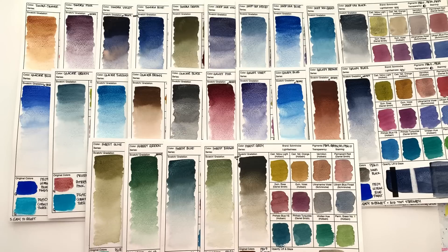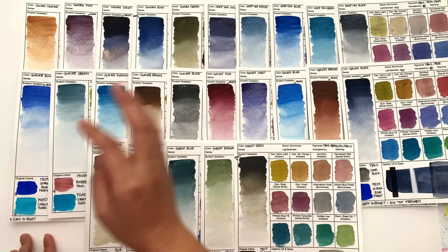Welcome back. In this video, we are going to take an overall look at the whole of the Schmincke Supergranulation Limited Edition range — it's a really long name. We'll cover what I feel about these colors and the range as a whole. We've spent the last five videos going through each of the color groups: the Tundra, the Deep Sea, the Glacier, the Galaxy, and the Forest colors.